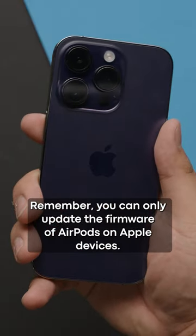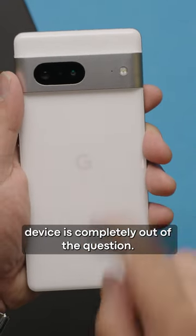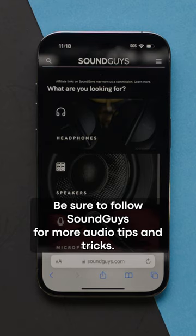Remember, you can only update the firmware of AirPods on Apple devices. Updating the firmware through an Android or Windows device is completely out of the question. Be sure to follow SoundGuys for more audio tips and tricks.